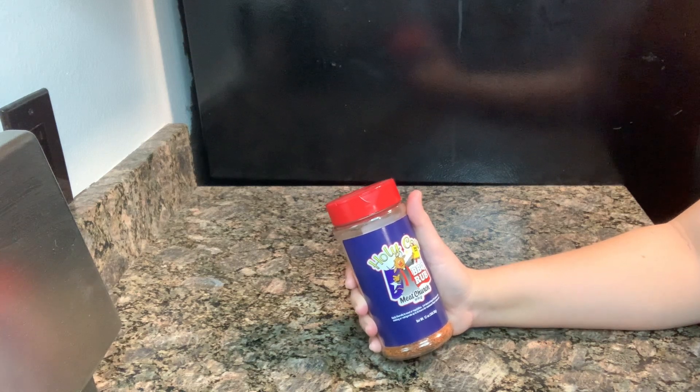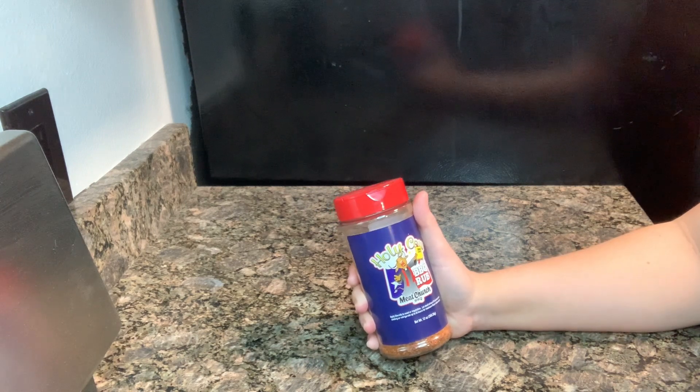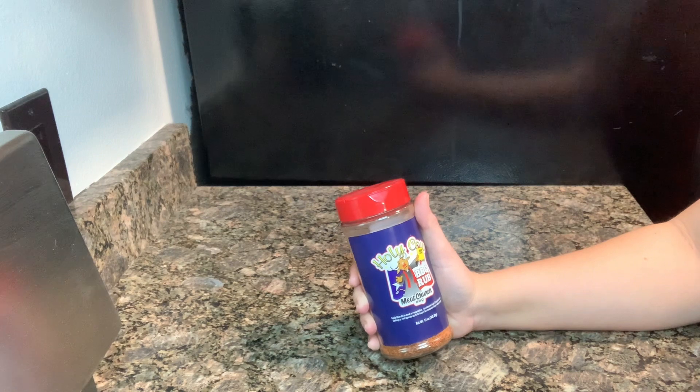And holy cow, I am so glad that I did. This rub is made of a unique blend of spices, specifically designed to enhance the flavor of all kinds of meat, such as beef, pork, and poultry.